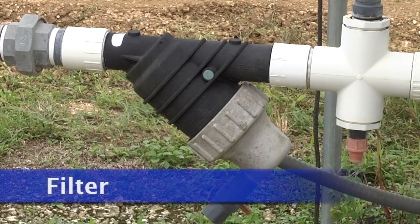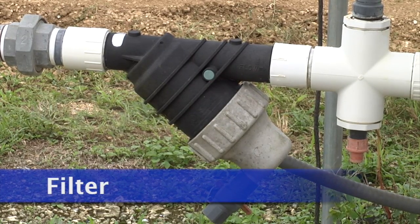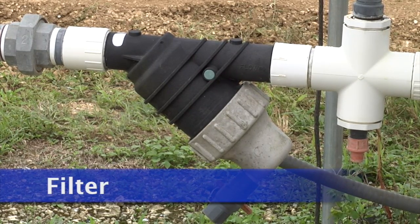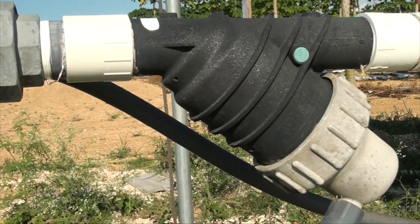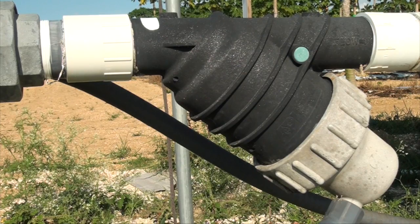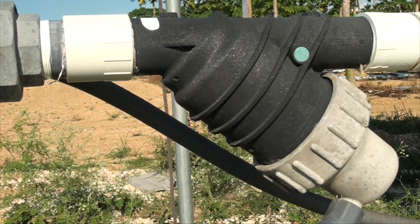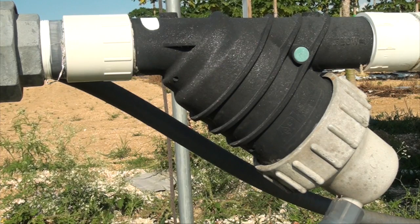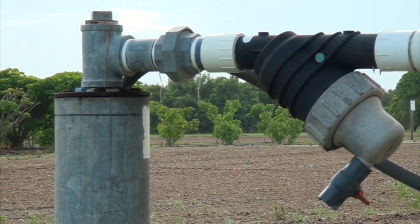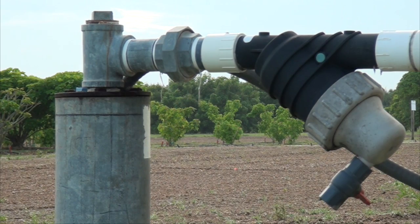The filter removes debris from the water, which protects the irrigation valves and helps to minimize clogging of emitters. Filters must be cleaned regularly to maintain high performance of the system. Depending on the source of water and its quality, a proper cleaning schedule can be developed. Checking the filter periodically will help to develop an effective filter cleaning schedule.